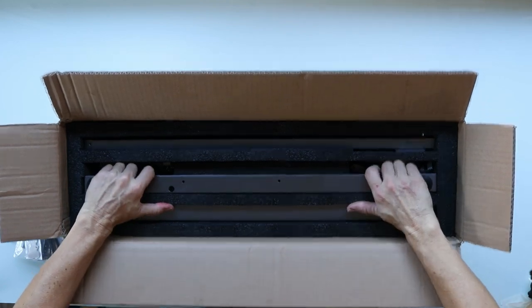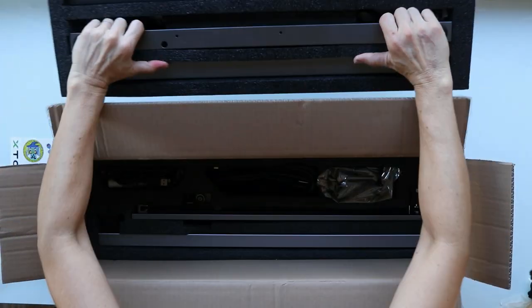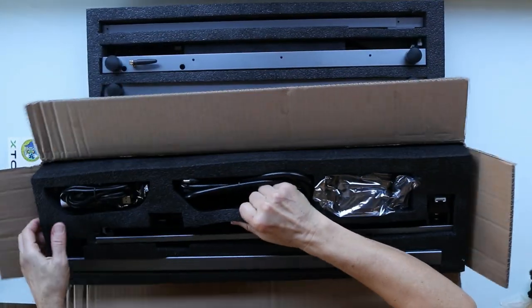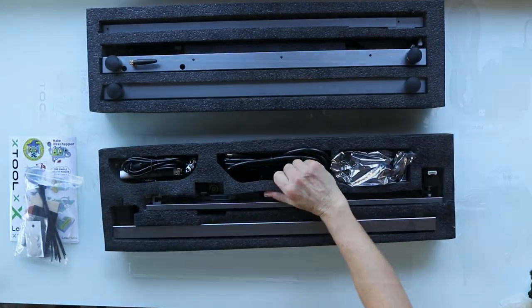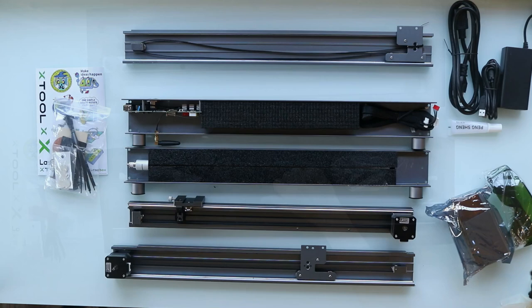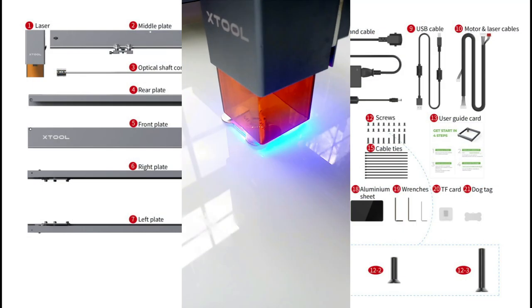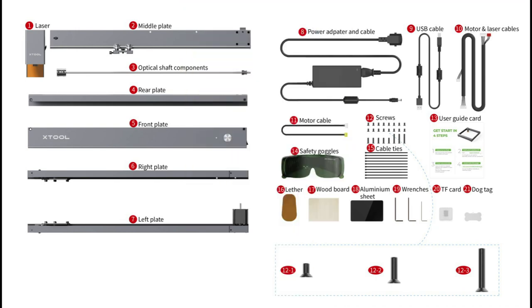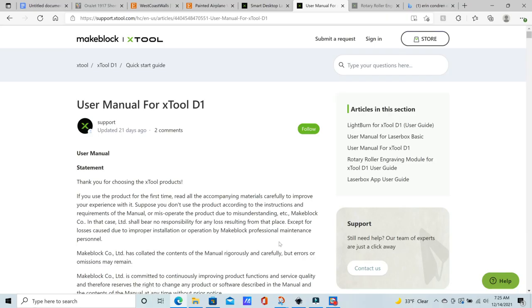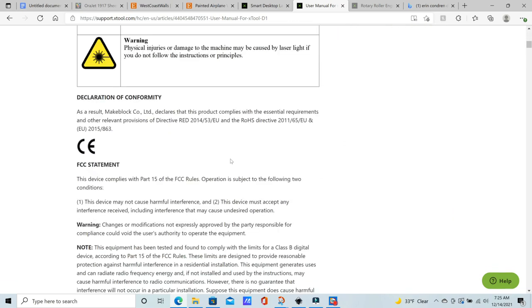First opening the box I noticed how well packaged this was. It was very secure and very padded. All these parts were in their own little compartment, so I just took out those compartments and laid the parts out as shown on the diagram. You can find a diagram of all your parts if you go to support.xtool.com. They will give you a list of all the parts that are supposed to come in your machine kit as well as a manual on how to set up the X-Tool D1.